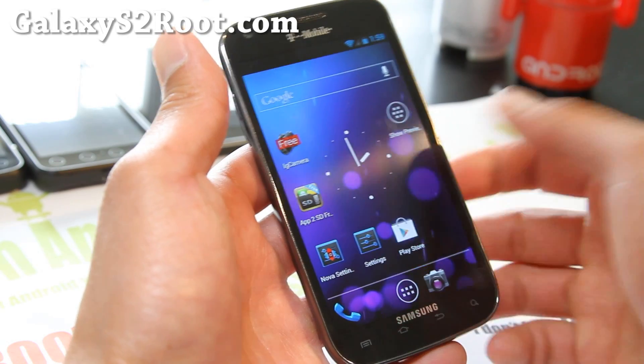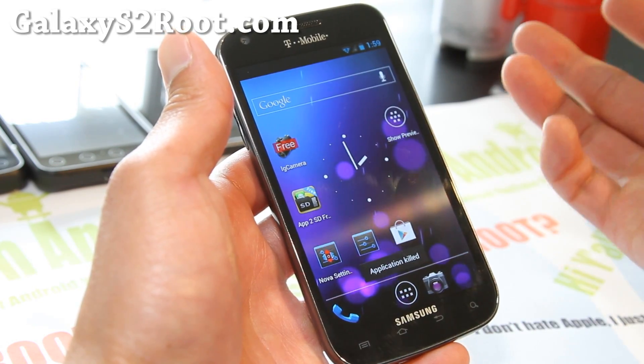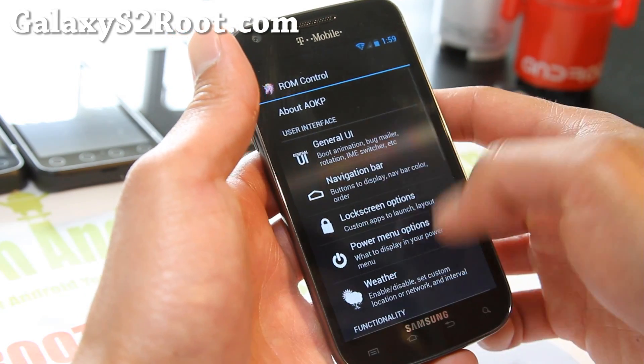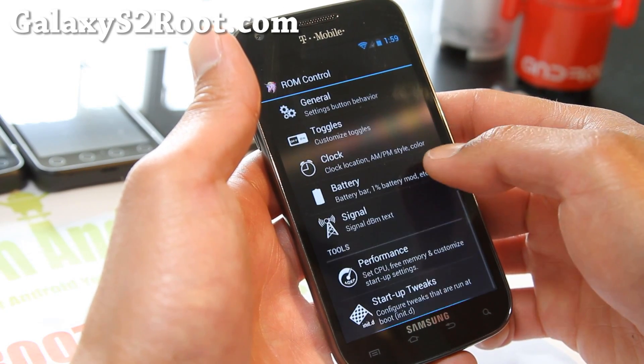Hold back to kill becomes really handy. You can be on an app, let's say the Play Store, and if you don't want it running anymore, it instantly kills it. And there's all these other settings and things you can do as well.